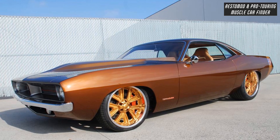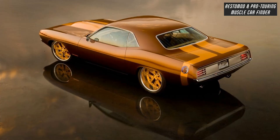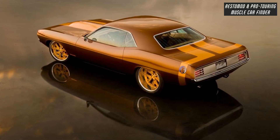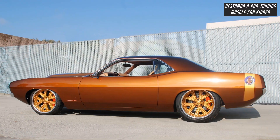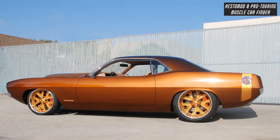Front wheels were moved forward 2 inches to stretch the wheelbase. Moving the wheel location also provided extra clearance to lower the car.